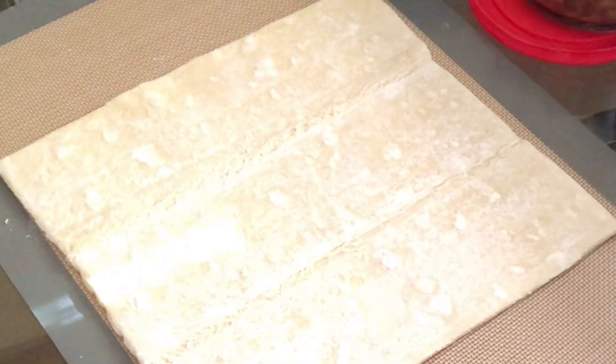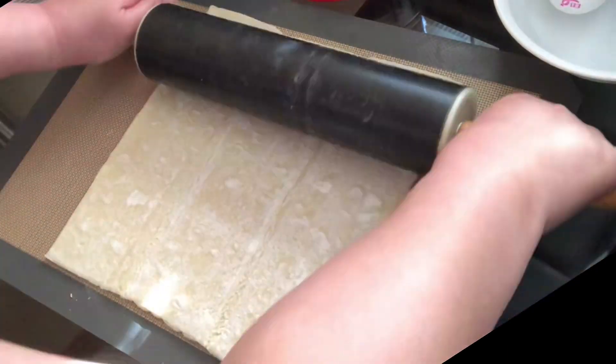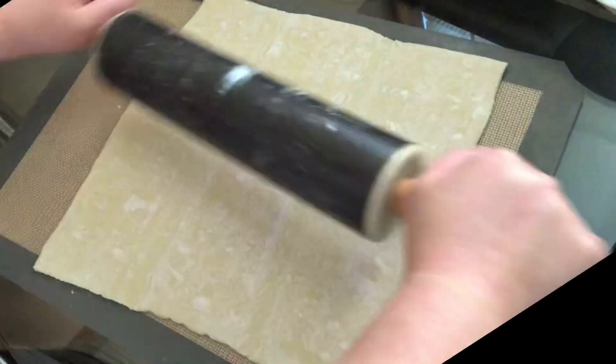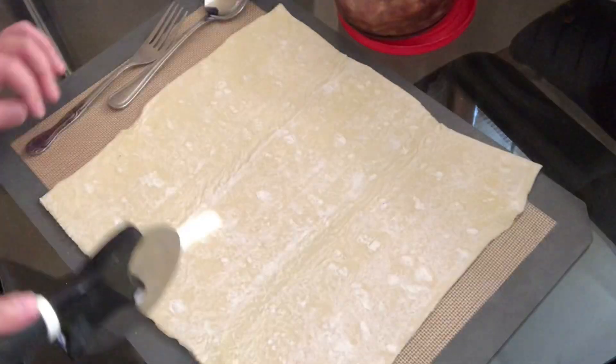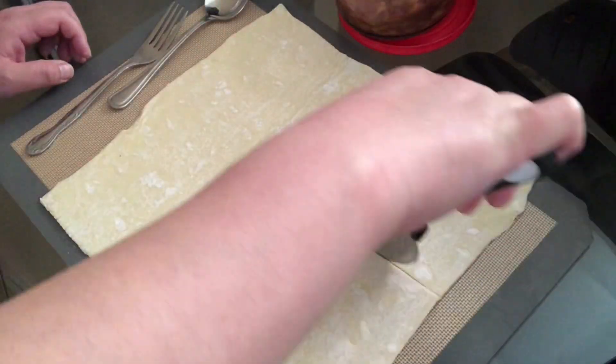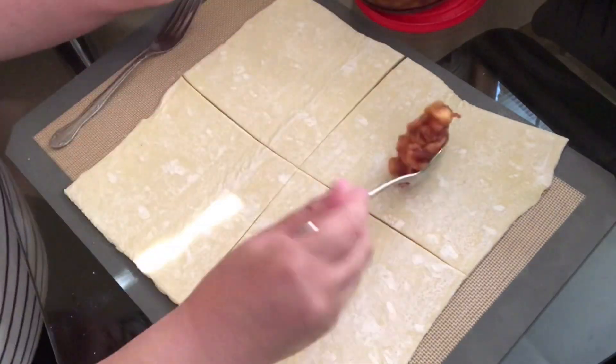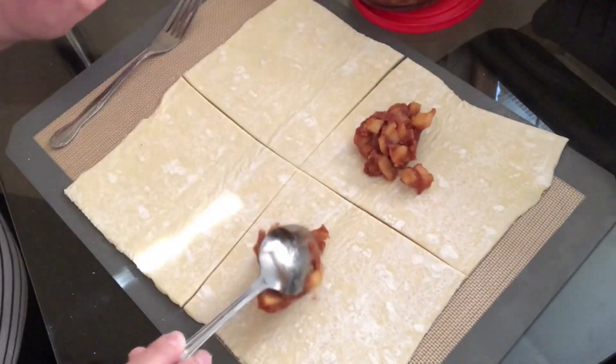Take a rolling pin and roll out the puff pastry slightly — it should be thawed out now and won't be tough. Make sure you keep it a square shape. Once done, take a pizza cutter and cut it into fours. The apple filling should make eight apple turnovers total, so make sure you save enough filling to make eight.